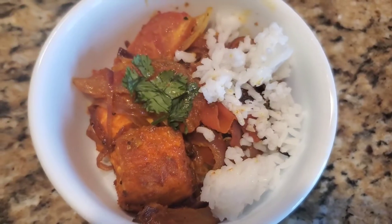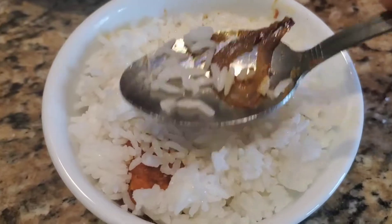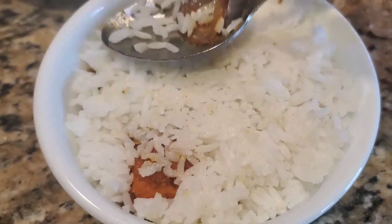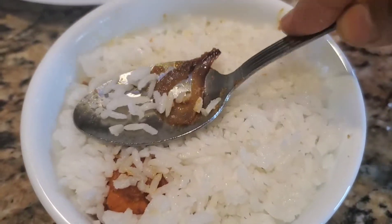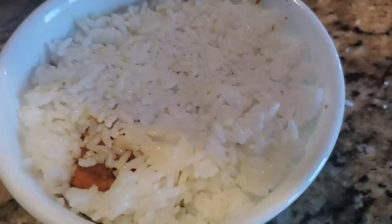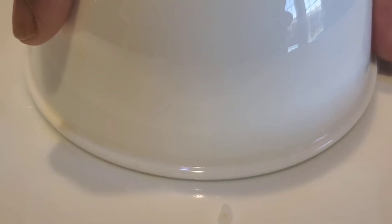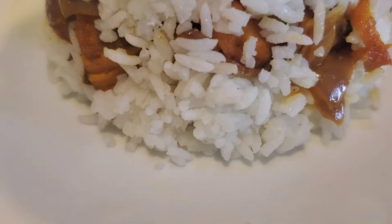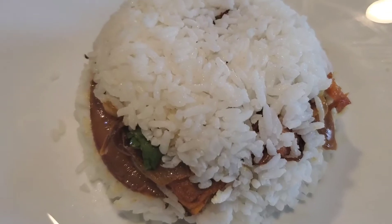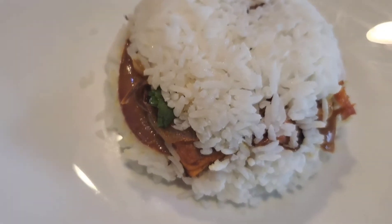Layer by layer: first put the rice, then the fish, then more rice on top. Press it down like this, then flip it over onto the plate. Wow, amazing — it tastes so good! I really want you to try this recipe and share your experience in the comments.